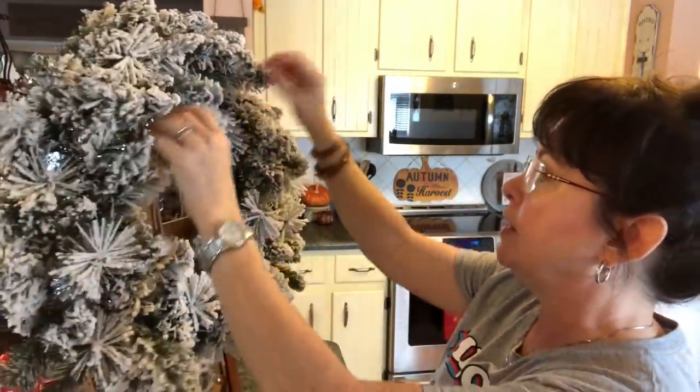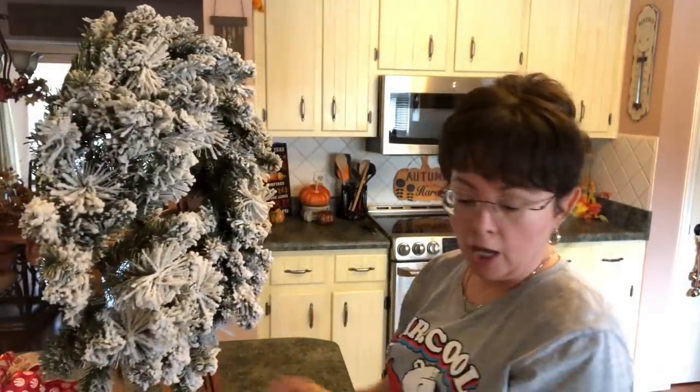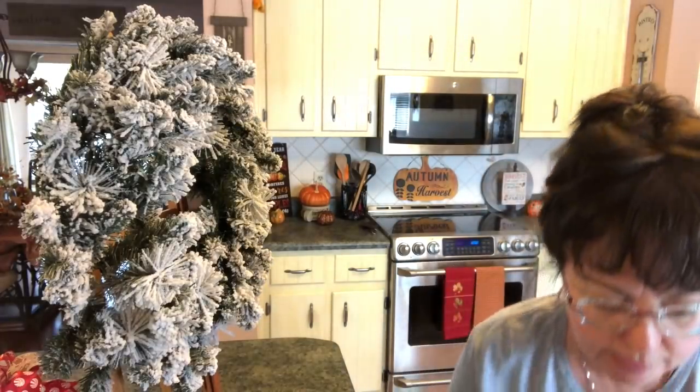I want to fluff this out. So I'll go ahead and fluff this out, and then when I get ready to start putting the ornaments on, I'll be right back. It really didn't take much fluffing at all. So what I'm going to do is plug in my glue gun.